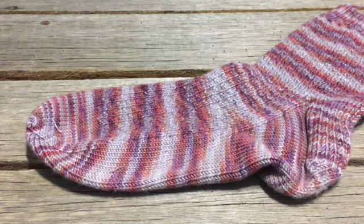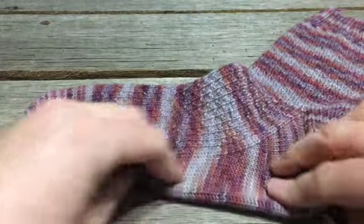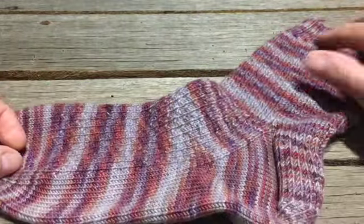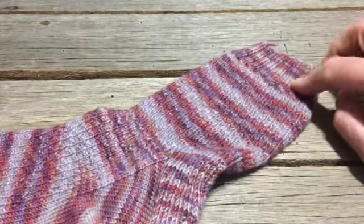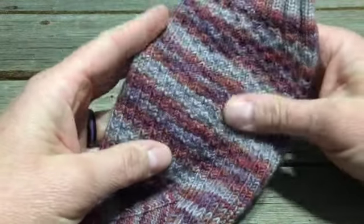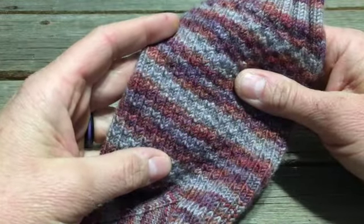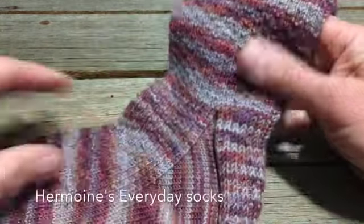Let's take a look at how a sock is constructed. This is what I made a couple years ago, knit from the cuff down. I started with the ribbing here and knitted this pattern — it's just a seed stitch variation, I think it's called Hermione's something. I can put a link to it below.